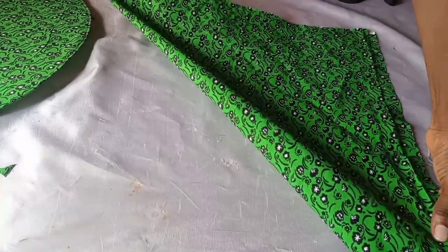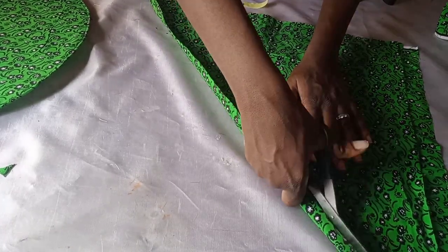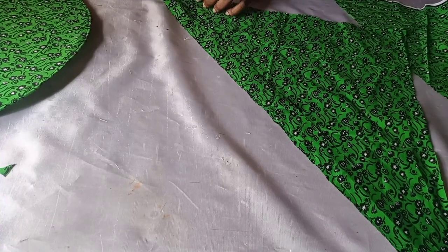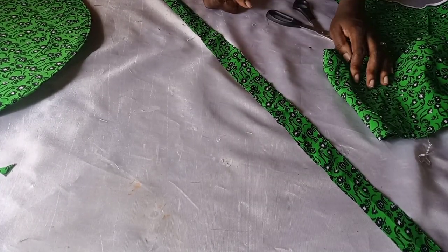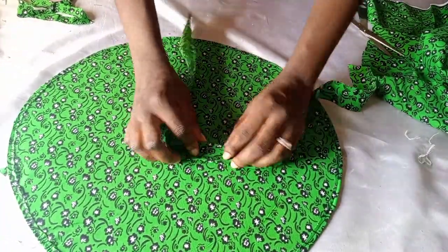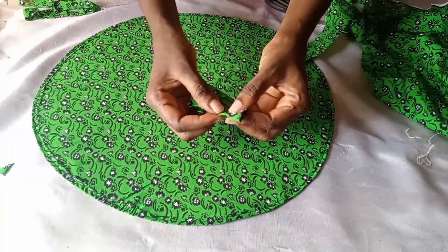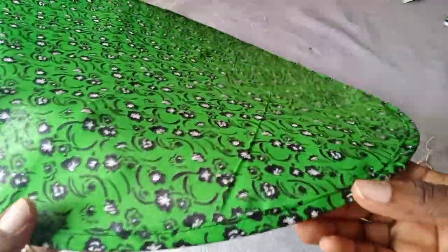I'm going to cut the fabric in bias. Bias means folding the fabric diagonally and cutting a strip from it. The reason you must fold it diagonally rather than cutting straight is that when you cut fabric on bias it stretches, making it easier to sew a curvy or circular edge. I fold it into two, then fold again into four parts, and stitch close to the edge like so.